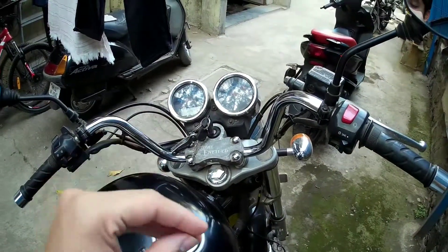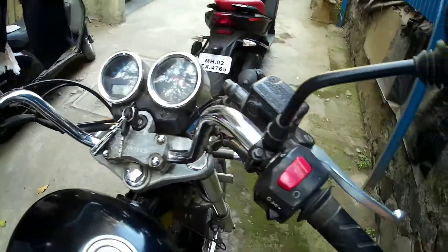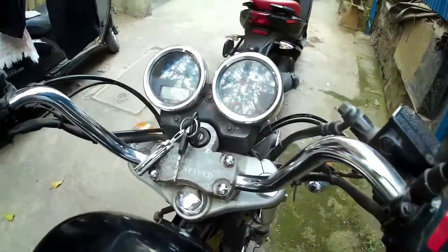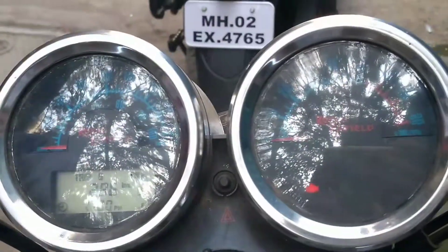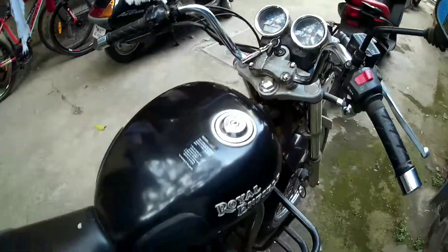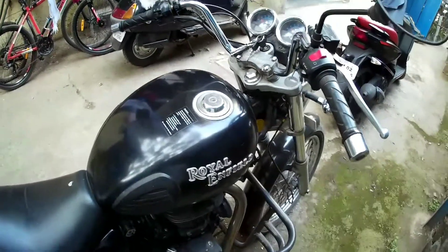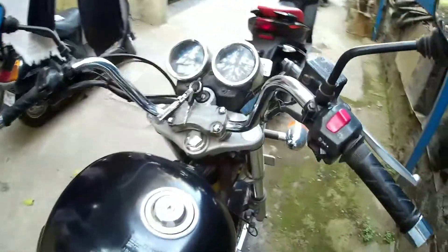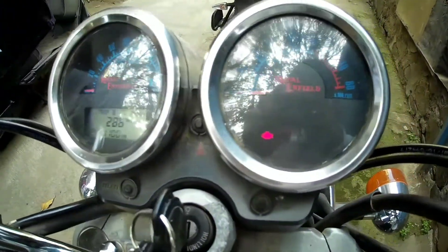I'm pissed to a whole another level — just look at this, the battery is dead. That was the reason I had to start my bike alternately and I failed in doing that. I didn't start the bike since the past 4 days and this is the reason my battery is now finally dead.